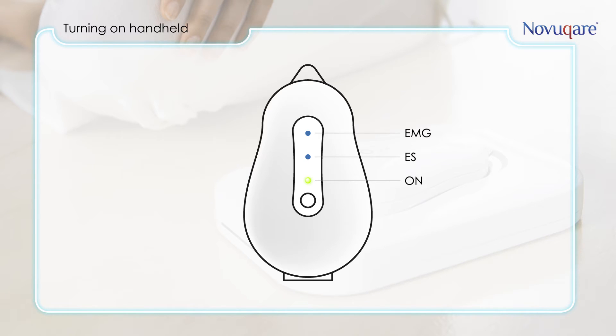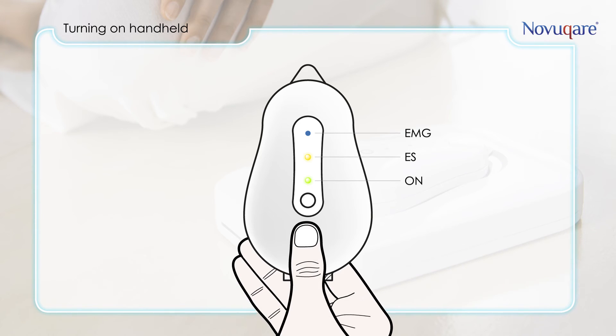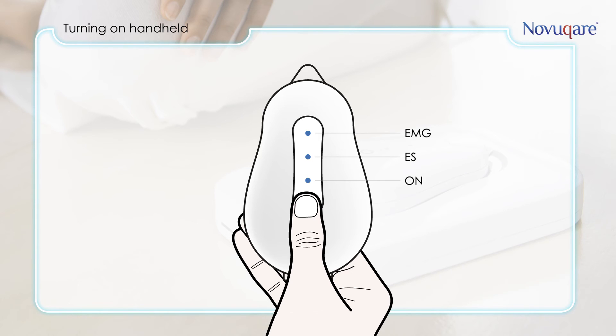When the ON LED is blinking, the battery is starting to get low and charging is recommended. When the EMG LED is on, an EMG measurement is in progress. When the ES LED is on, an electrostimulation session is in progress. Turning off the handheld can be done by pressing the on/off button shortly.